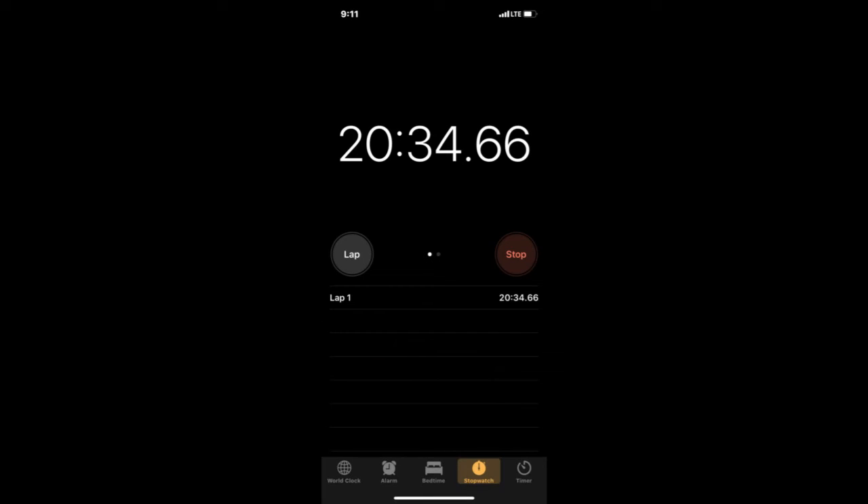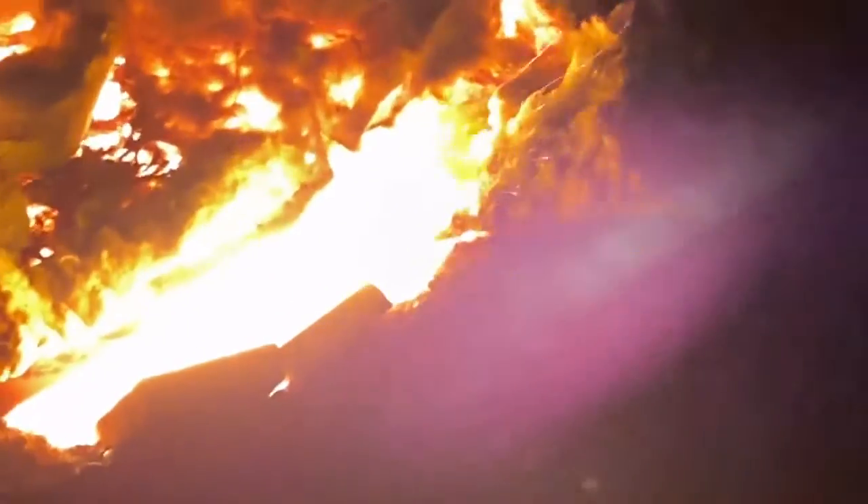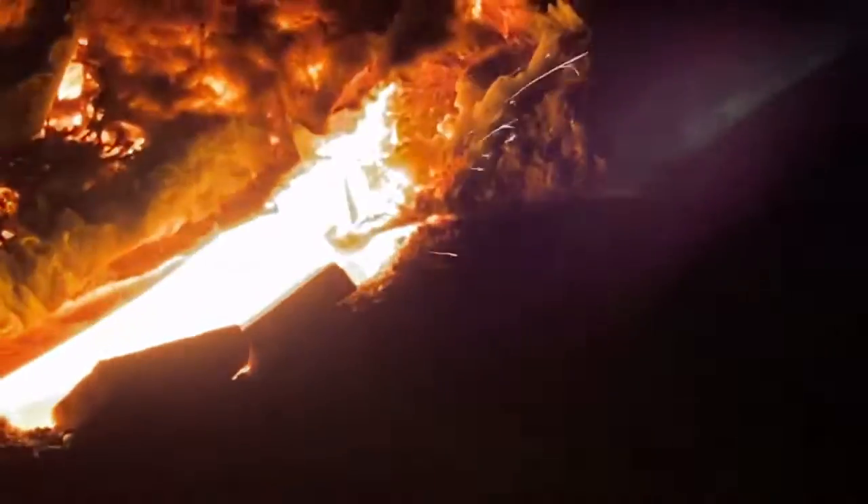I don't even think we're 25 minutes in yet. Alright, 25 minutes in and the other rotor has melted — you can see one side of it is gone, and the top of it is sweating. There it goes. I think I'm going to turn the air down just a bit.